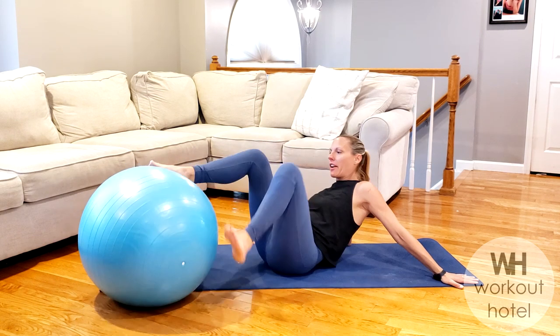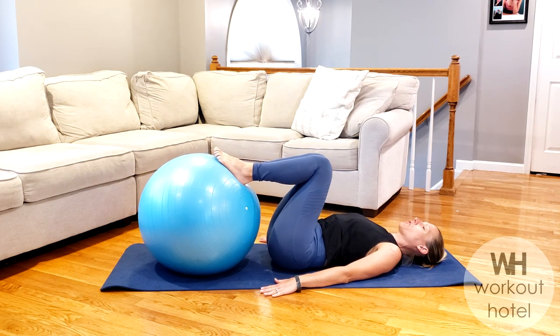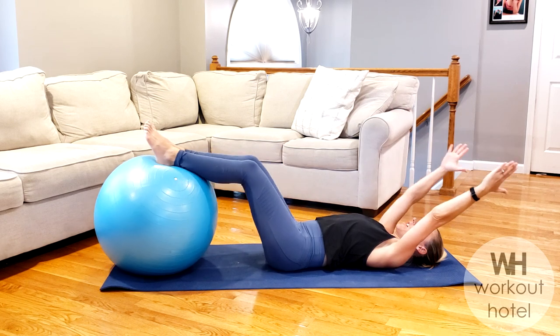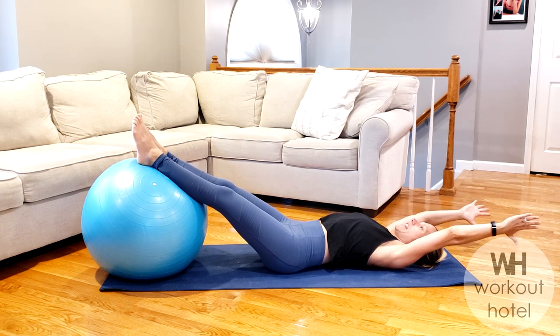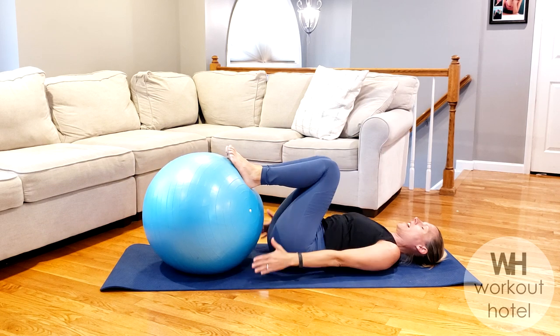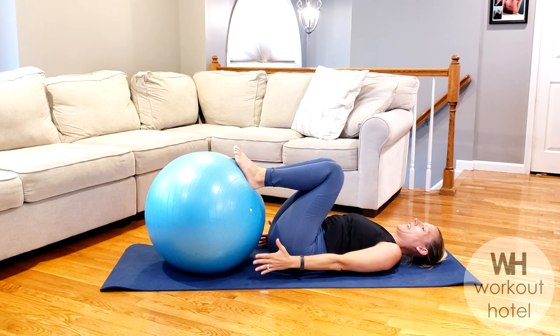Let's go ahead and lie down on our back. We're going to start with our feet right on top of the ball, shoulders down and back. On the inhale, give me a thumbs up position — we're going to reach the arms and legs. Then on that exhale, draw the navel into the spine and bring those knees back. Again on the inhale, we're just going to start to reach, and then on that exhale, bring in.